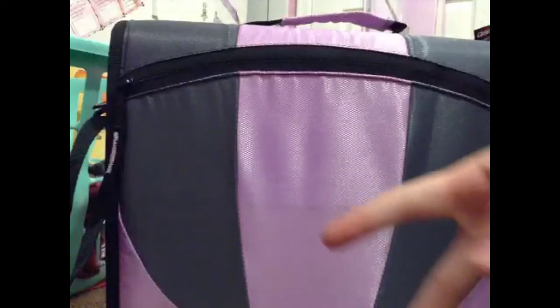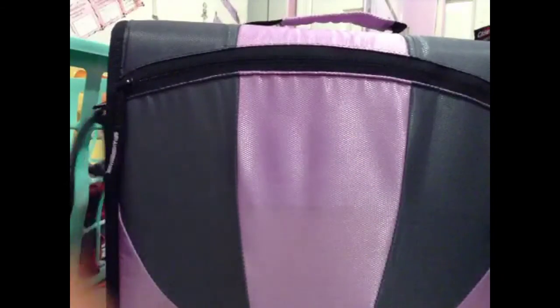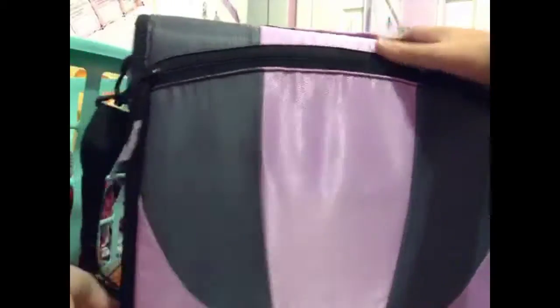It has a strap, which I will show you at the end of the video — me with the strap and carrying it. I'll have two pictures at the end of the video doing that. There's a zipper somewhere, and when you open it up it's sort of like an accordion because it folds up really nicely but turns out to be huge.